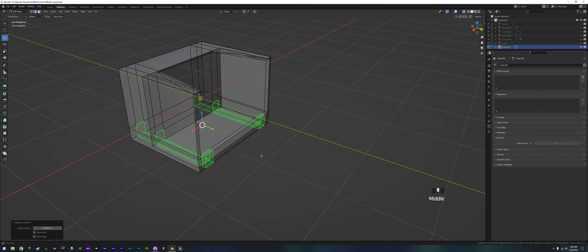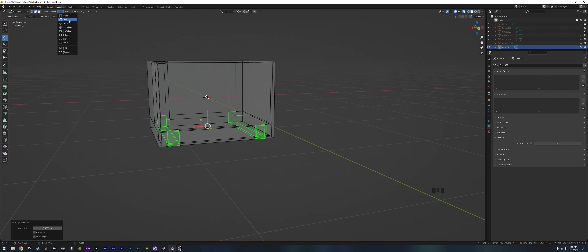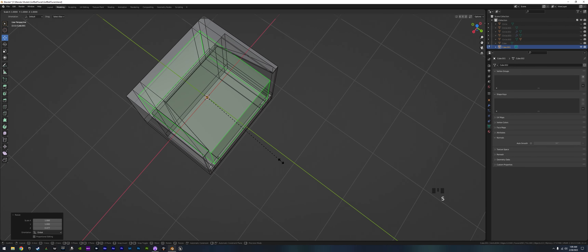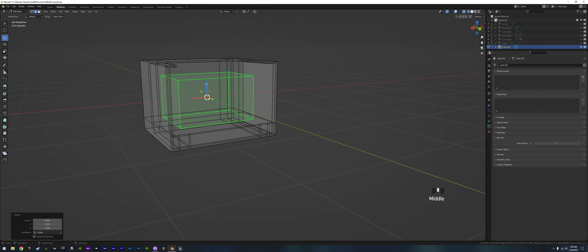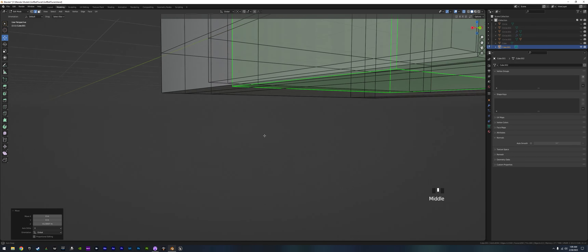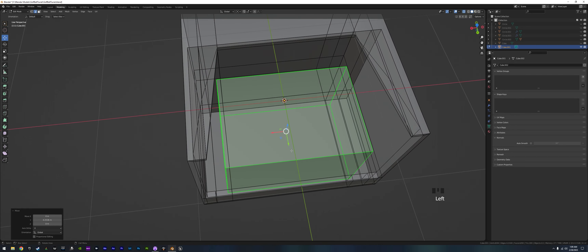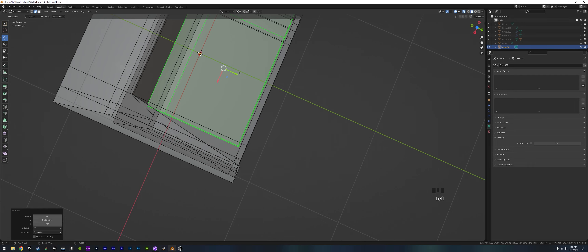We already have our origin point there. We add a cube, scale it down a bit, scale on the Z — that's the basic battery shape and size. We snap it to the bottom. First we get rid of the bottom face on the battery since we won't need it. Move it to the front of the lip — about there, that should work.